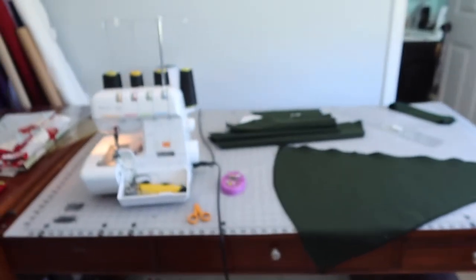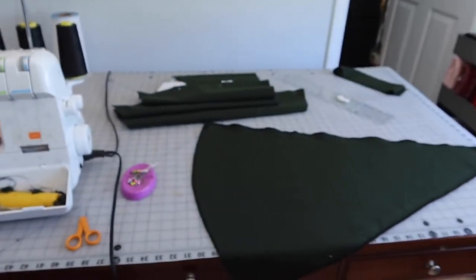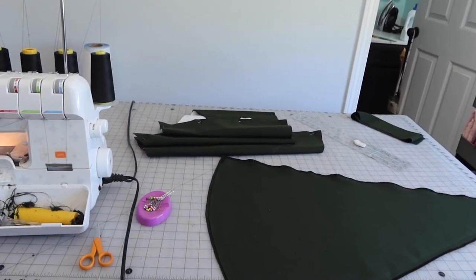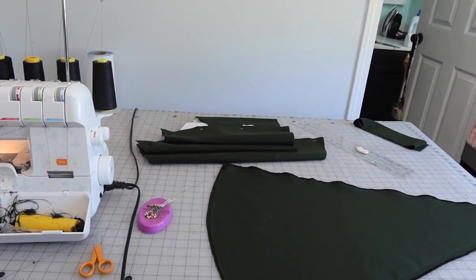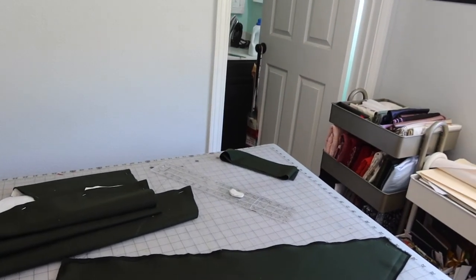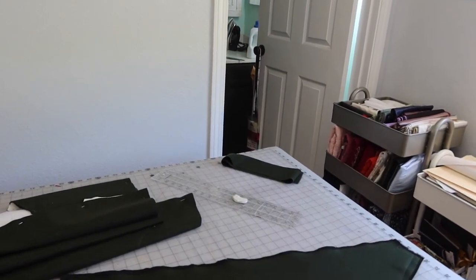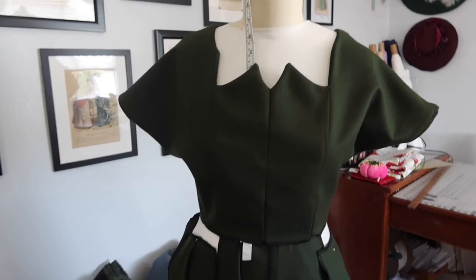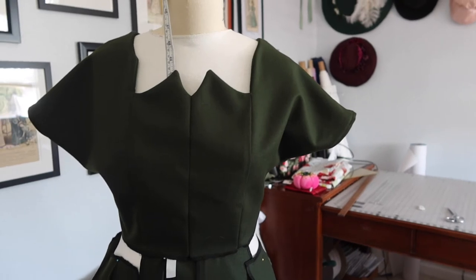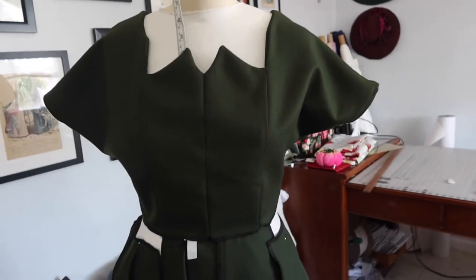Currently serging the skirt pieces — the back panels are done, with side back, side front, and front panels still to go. A strip of fabric has been set aside for the matching covered belt.